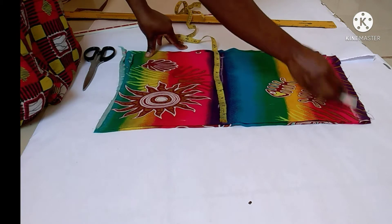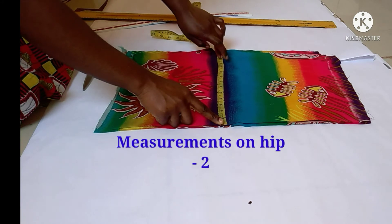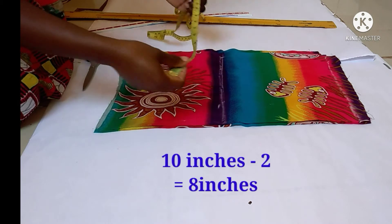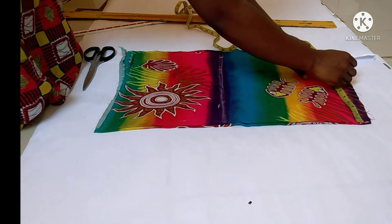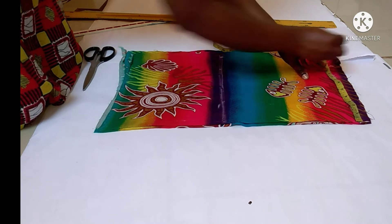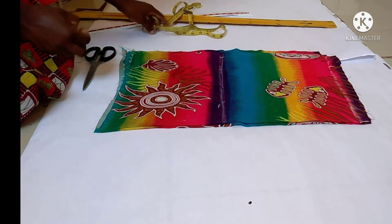On my skirt full length, I'll take the measurement on my hip line and subtract two. On my hip I had 10 inches — subtract two gives me eight inches. I'm subtracting two because I want to form a pencil skirt shape. Then I'm going to connect these points.